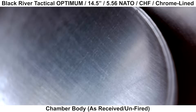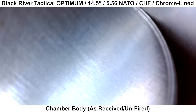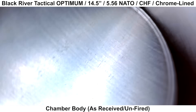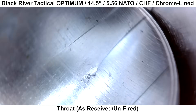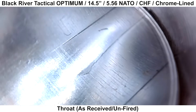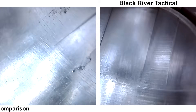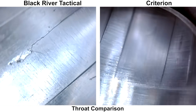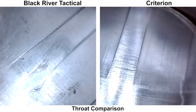Next we'll take a look at the inside of the barrel with my Teslong Borescope, starting with the body of the chamber. There isn't much to see here — everything looks smooth with no obvious defects, so off to a good start. At the throat there's some smearing or roughness on the right side of the rifling lands from the reamer. The burrs and smearing are a bit worse than normal. Here's a comparison with a chrome-lined Criterion barrel, which has a much cleaner throat — quite a difference.